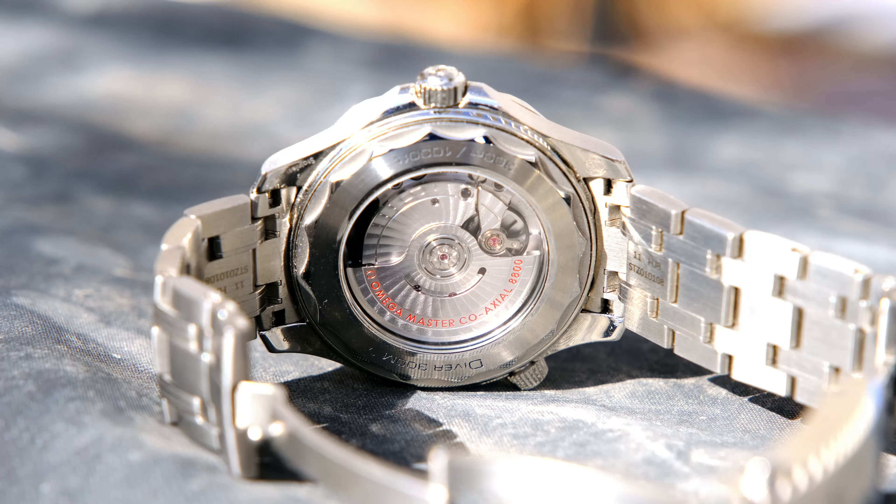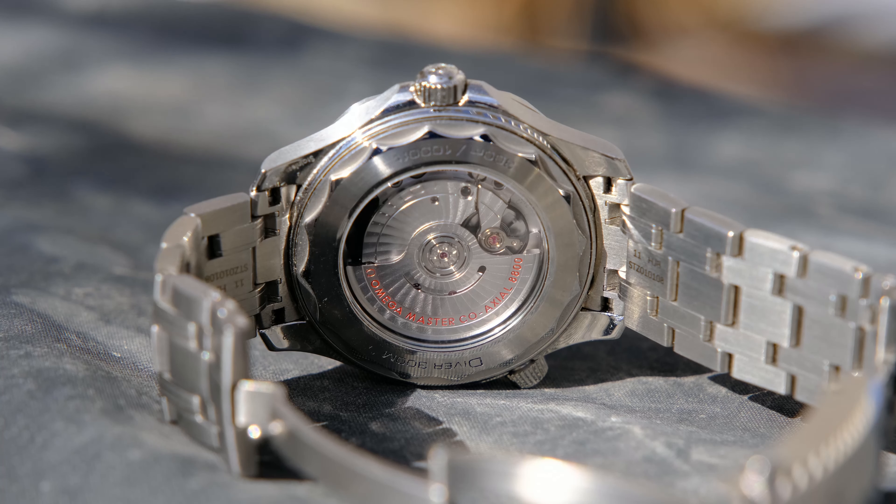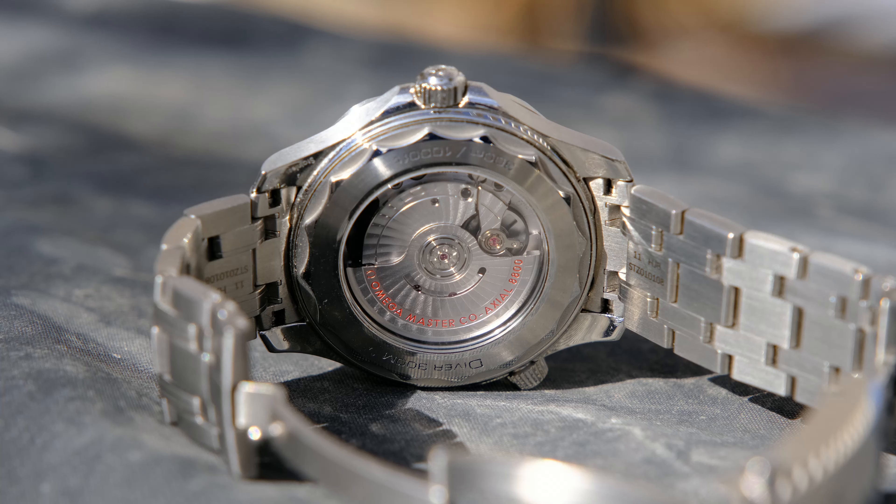Here you can see the METAS certified movement, which has a 55 hour power reserve, which in my experience has been plenty. I haven't really had too much of an issue.